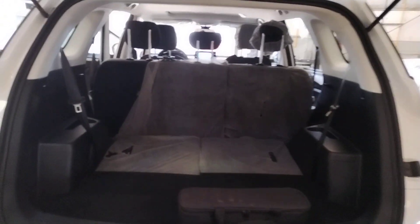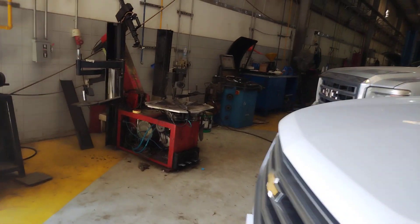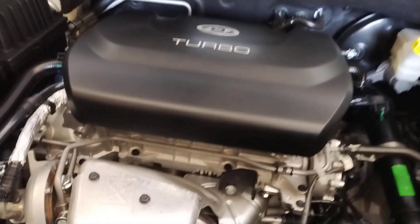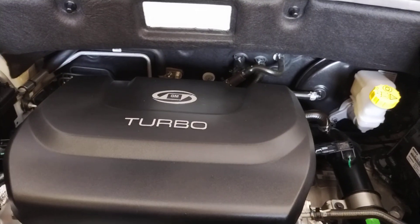Let's check the engine — looks really nice. So let's take a look. The engine is deep but not cramped. This is the coolant area. The engine is turbo — yes, it has a turbo.